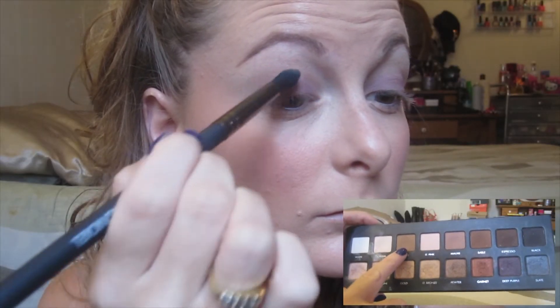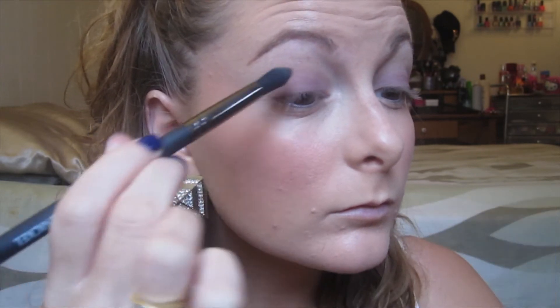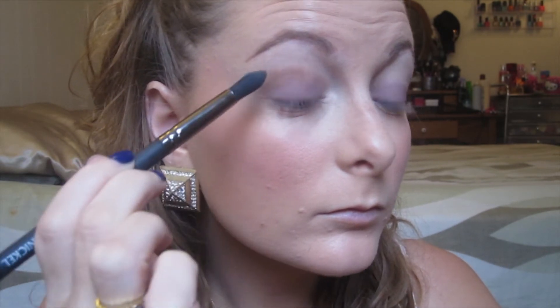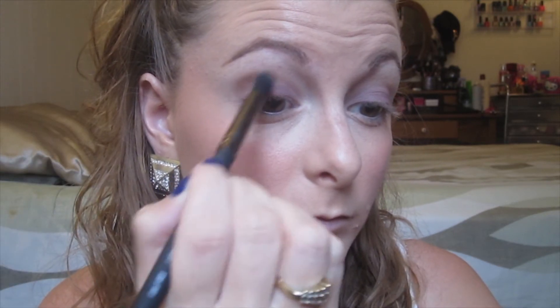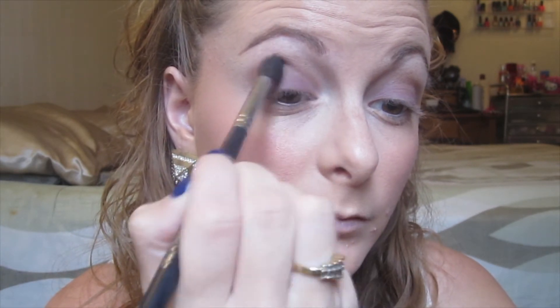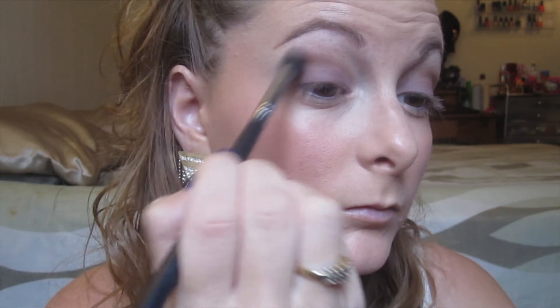Going back into my Lorac Pro palette, I'm using the color Taupe, which is a lighter matte brown shade. Using a precise blending brush, I'm putting that right into my crease and blending it out. I'm going to blend after every eyeshadow I use for this look.